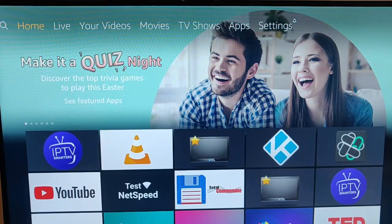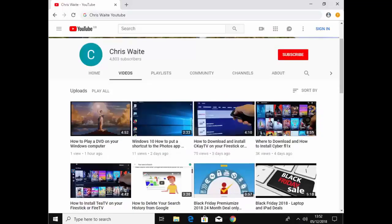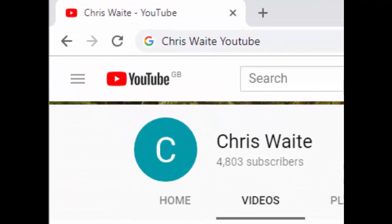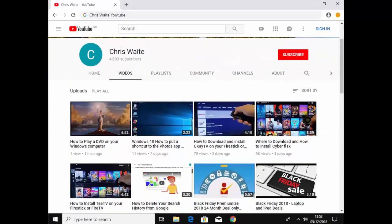I hope this guide helps — thank you for watching. You can follow me on Twitter at CWTech, check out my other videos by Googling Chris Waite YouTube, and don't forget to like and subscribe. Thank you for your support.